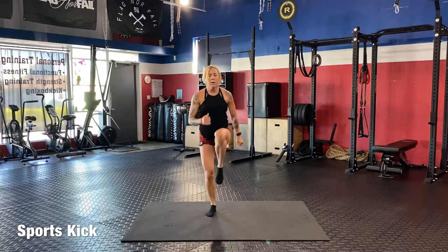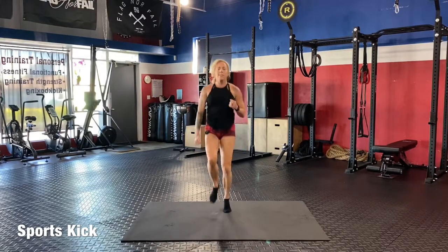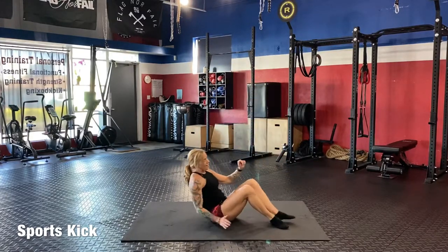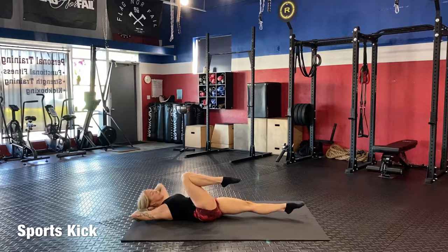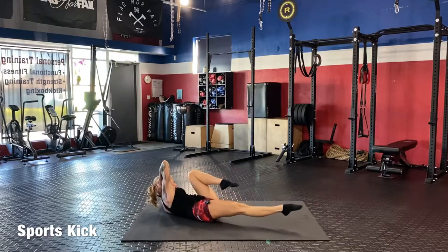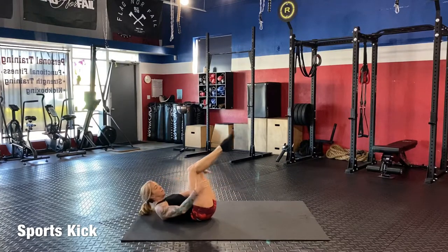High knees again. Then down for six crunches — booty up: one, two, three, four, five, six. This feels really good. Now crisscross: one knee in, one leg out — one, two, three, four, five — elbows wide — six. Good job, back up.